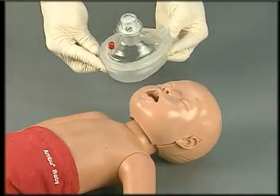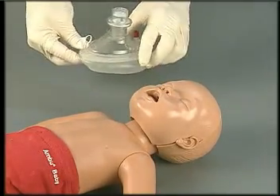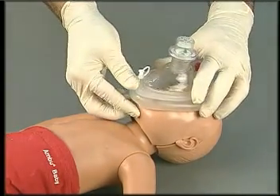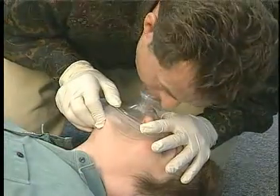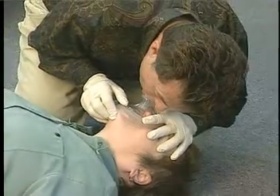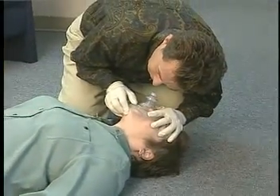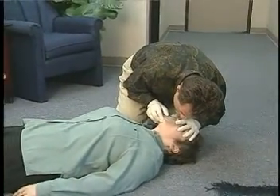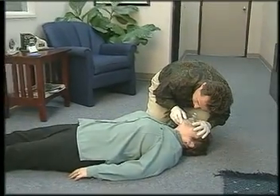Techniques for using a mask on an infant vary. Typically, the face mask is turned upside down with the tapered end toward the chin. Follow the manufacturer's recommendations for use on an infant. Remember, blowing too hard or too much air can cause air to become trapped in the stomach and increase the risk of vomiting, especially in children. This can create significant airway difficulties in an unresponsive patient. Limiting ventilation volume and pressure can help to avoid this problem.